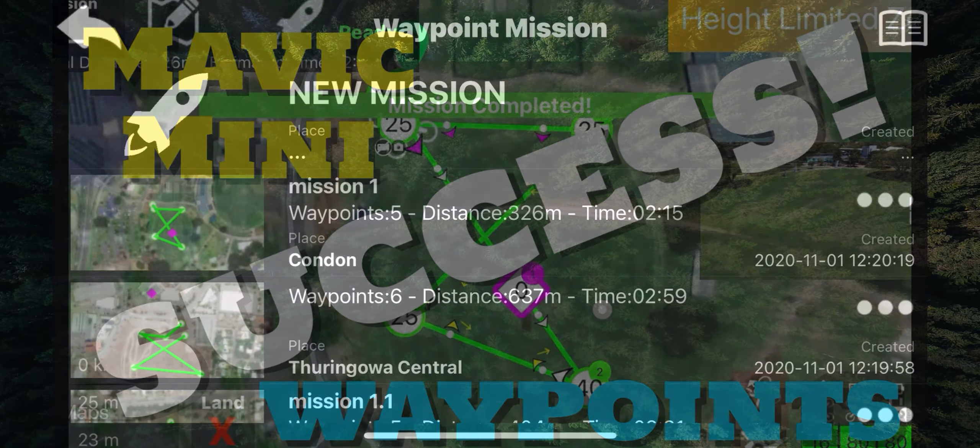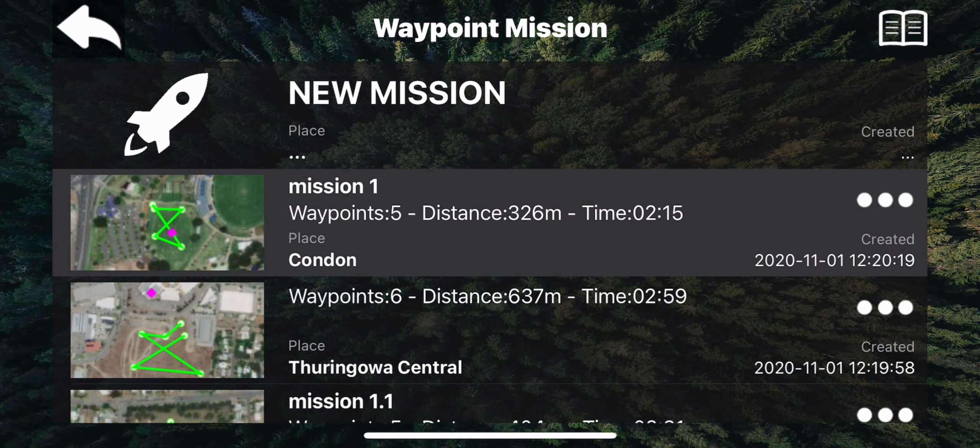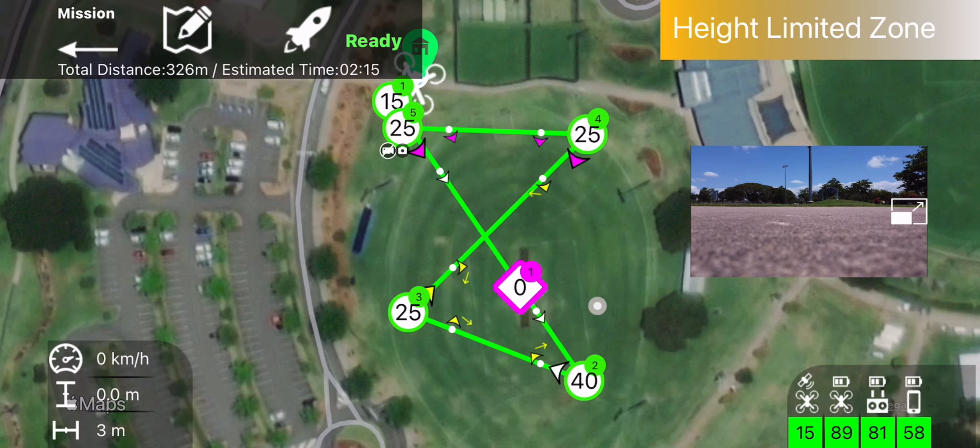So we'll jump straight in — we open the app up and as you can see there you've got the mission one that we created yesterday. We'll click on that, it'll zoom into the map. Obviously you've got to be pretty close by, otherwise it's going to fly a long way away if you pick the wrong mission.